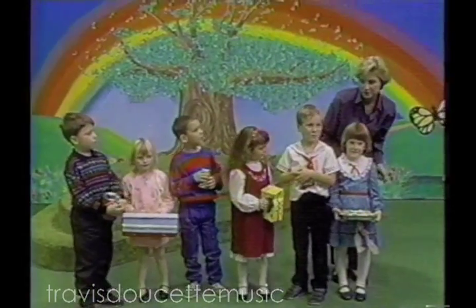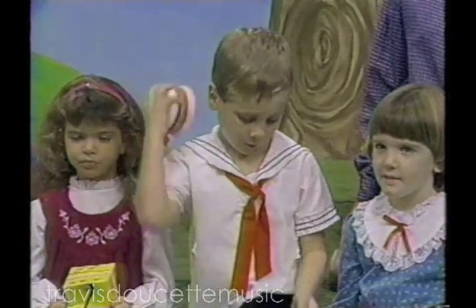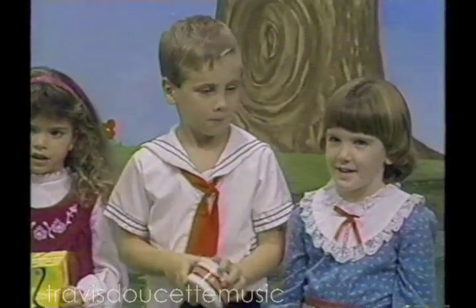Can you call your name out, Richard? Richard. This is Richard. And we would like to hear the sound that you can make with your shaker. And this was made from a margarine container. Play it again for us. Thank you, Richard.